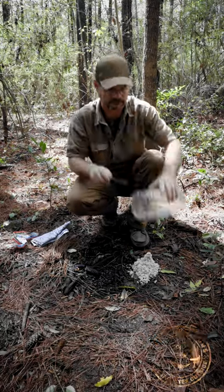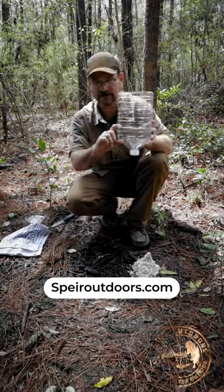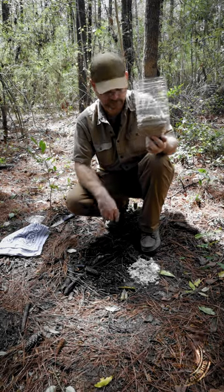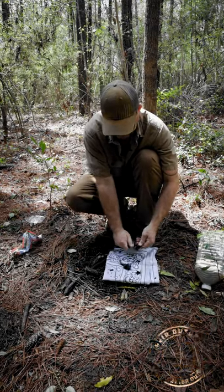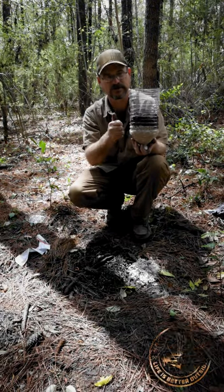First you want to cut the butt of this bottle off — just like that. Next you want to fill it up with sand. Now that your sand's in there, you've got to get ready for the charcoal. You're going to scrape off this charcoal from your wood from your previous fire. Now once you have about an inch or two of charcoal, you're good to go.